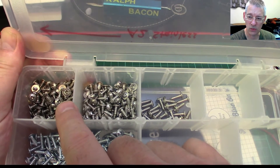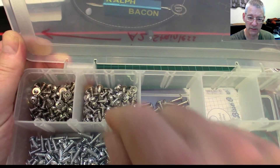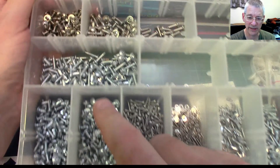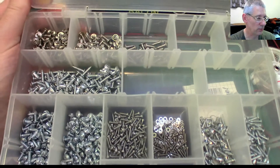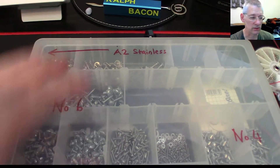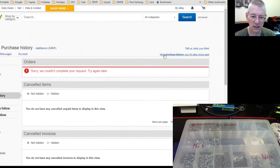These are all zinc plated, and the stainless ones are A2 stainless steel. There's also A4 which is marine grade, but I don't need that. The stainless ones can go outside and will never rust, which is brilliant. The zinc plated ones will eventually rust so I wouldn't use them outside. I bought those on eBay — let me show you those. Just as a point of interest, the last few weeks I've been getting 'sorry we couldn't complete your request, please try again later' every time I go to my purchase history.